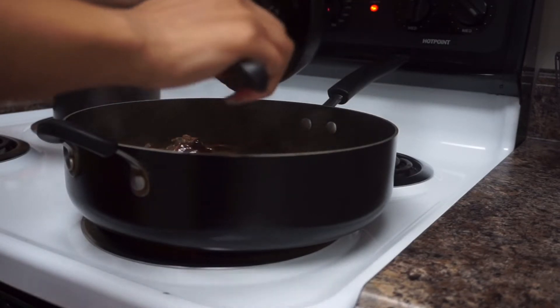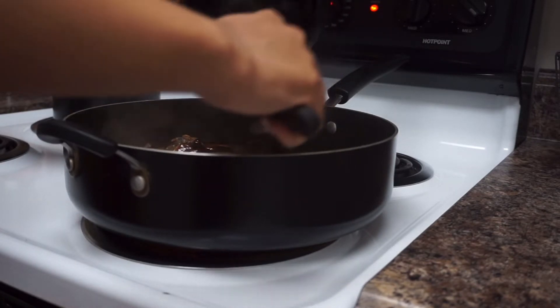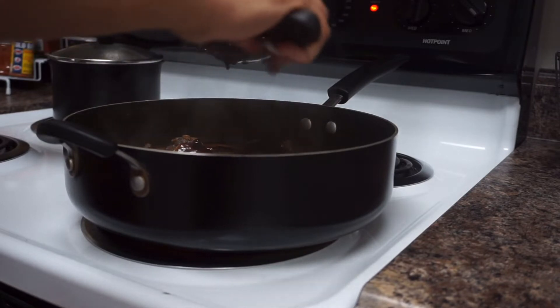Once you add the sauce in, you can adjust it to your taste level. If you want a little bit more sugar you can add that — whatever ingredient you want more of, you can definitely add it in.